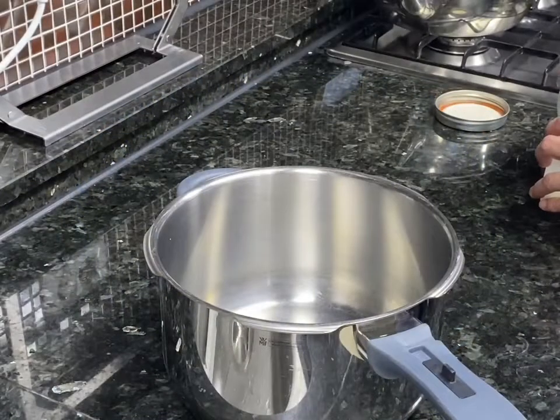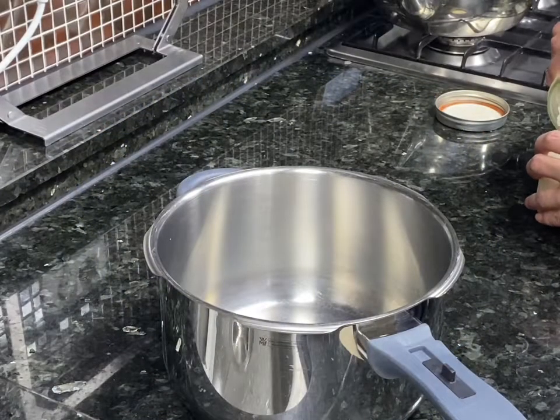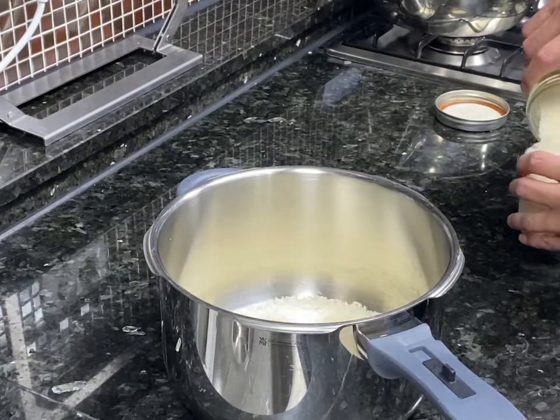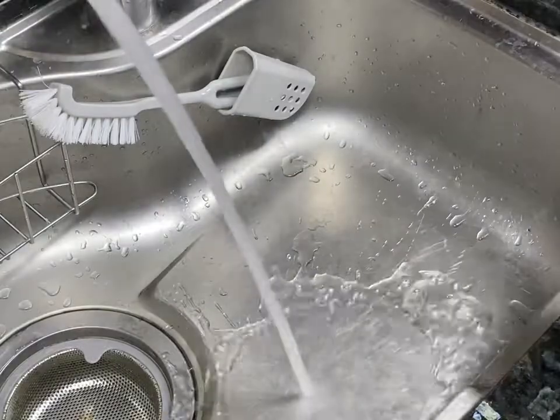Hi, I'm Caleb and welcome back to the channel. Today we are making rice. I've been without a rice cooker for many years now, so I just use a pressure cooker.